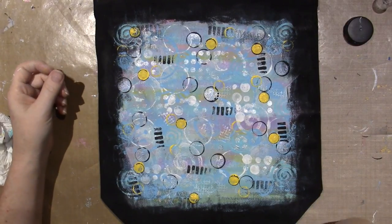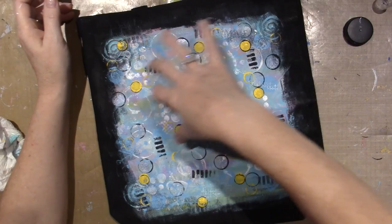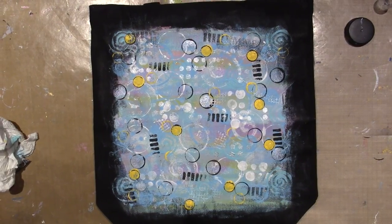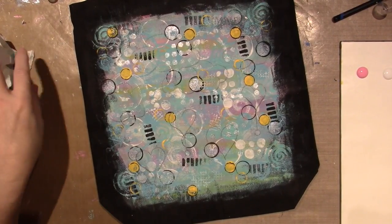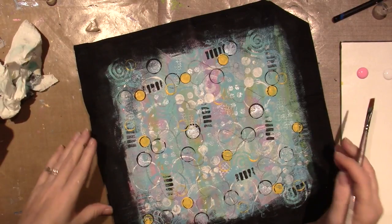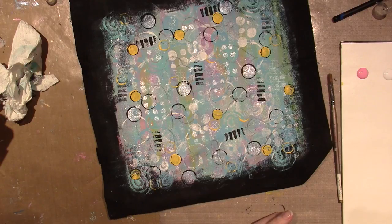I'm gonna let this dry and I think I'm gonna put a couple clouds and have some hearts dangling — we'll see. The background itself just looks pretty this way. So I've sketched a couple of hearts and a couple of clouds and I'm going to paint them on. I could add a little matte medium — yes, I am — just because I want them to be sheer so that the background shows through.